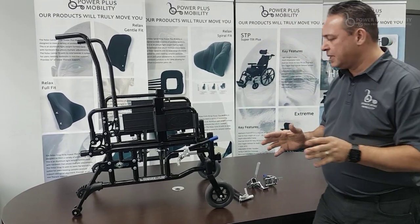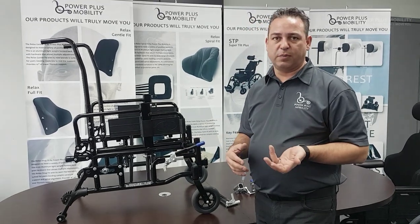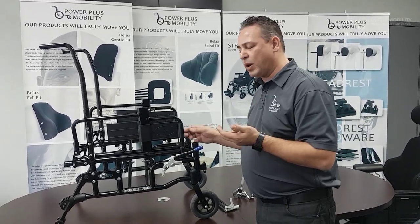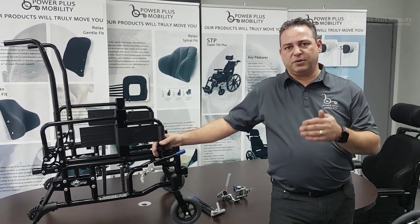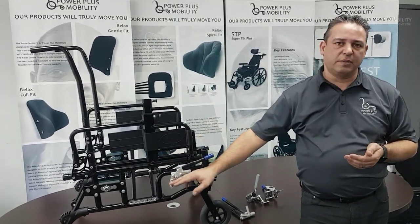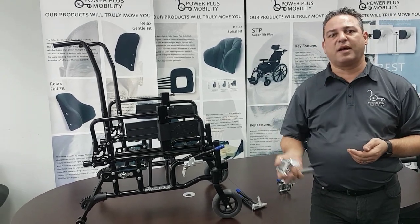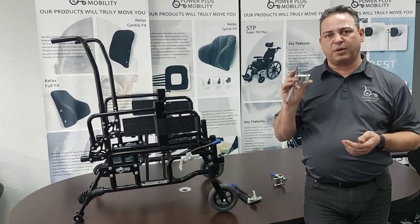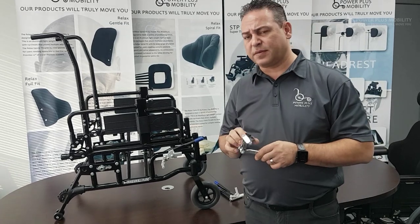Power Plus has an aluminum brake system and also a steel braking system. The big difference between the two is the weight of the brakes. If you're trying to get the chair down to its least amount of weight as possible, always go with an aluminum style brake. Going to a steel style brake, which is a lot heavier than aluminum, you're probably going to add an extra pound of weight by going with steel versus aluminum.